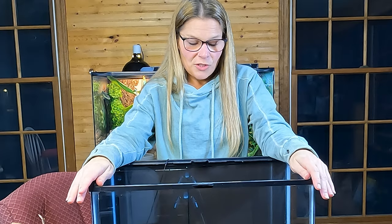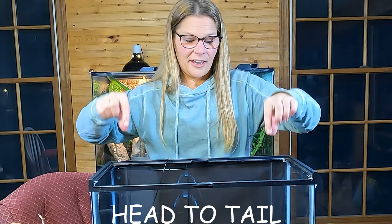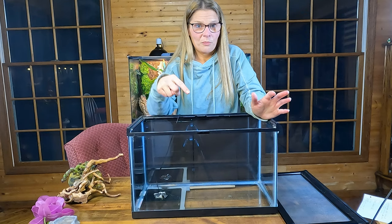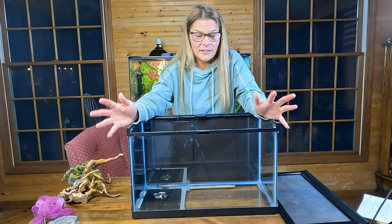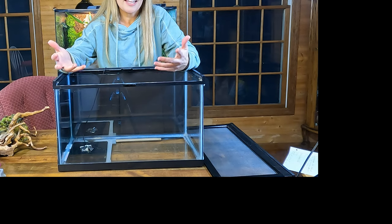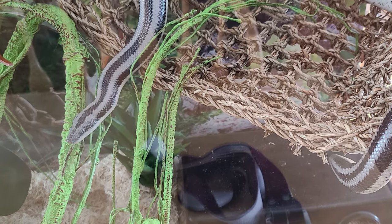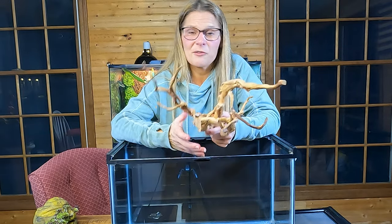For adult rosy boas, the guideline for enclosure size is that the snake should be able to stretch out comfortably from head to tail — usually a 20 to 30-gallon tank. They're mainly a terrestrial snake, but in captivity ours love to climb, even though they can be a little clumsy. We have hammocks in our adult tanks and they climb up and lay in them all day. We also use spider wood with lots of little branches — even the baby climbs all over it.